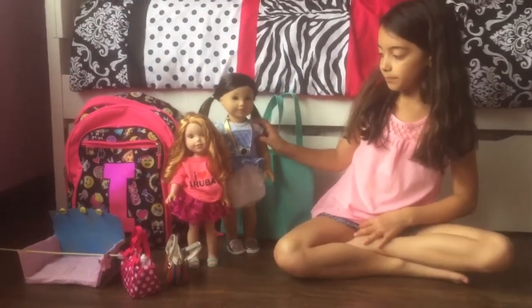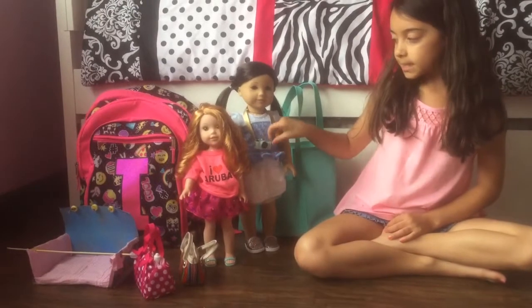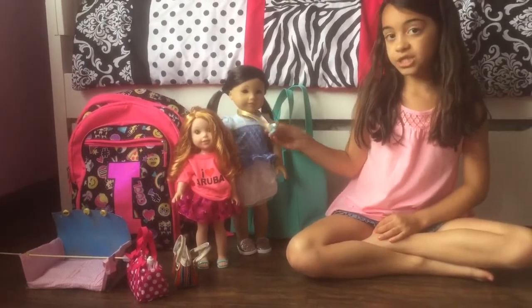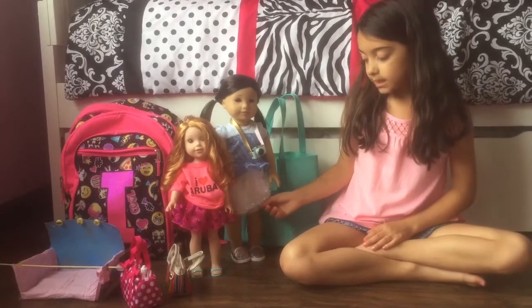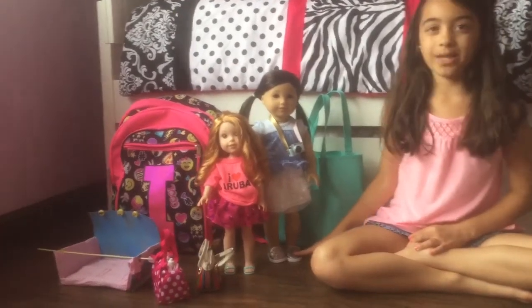Zee is wearing this shirt — it's the purple top. This camera; I'm using it as her camera because she does make YouTube videos. And the skirt from Grace's collection, and these shoes that she came with.